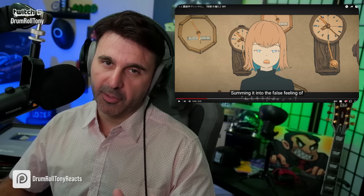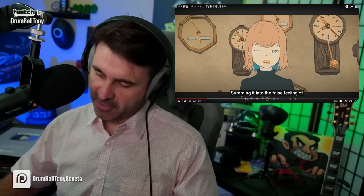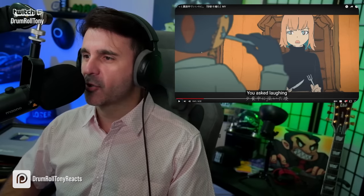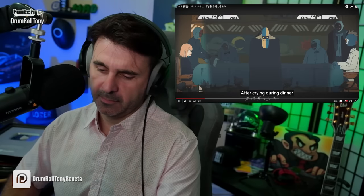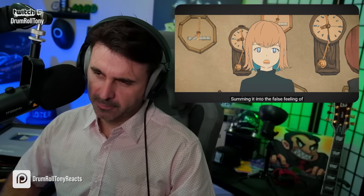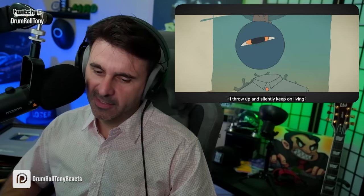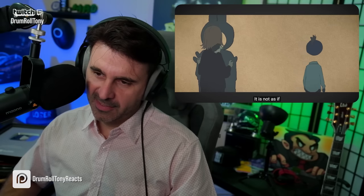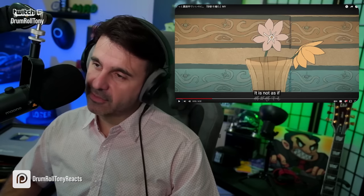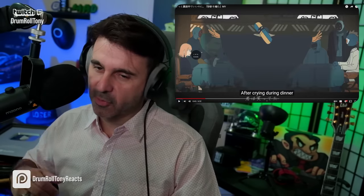Now, obviously, you know me — if you're new to the channel, the voice, I hear it. But I'm always listening down to the instrumental layers because that's what brings me joy. That's a great little addition. On the second side of the verse here, we get all these little keys, these little additions in the keyboard. It's real nice.